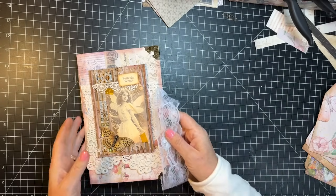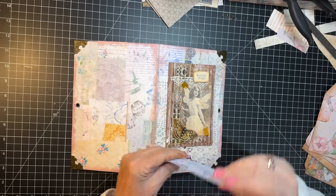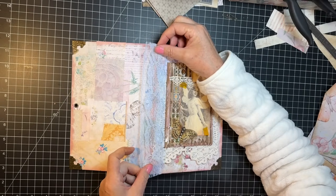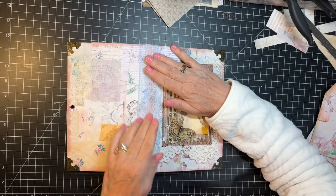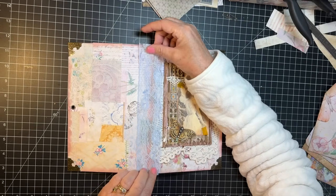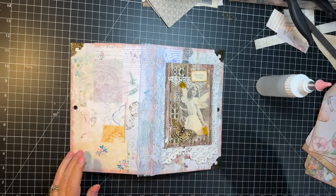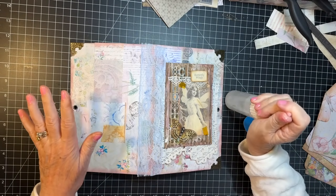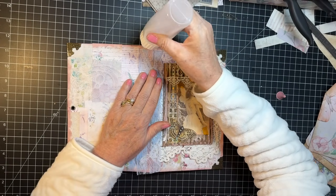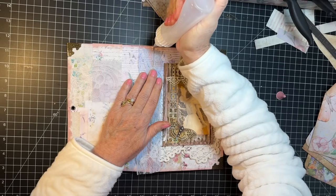First thing I want to do is get some lace onto the spine. I'm going to go slightly over this crocheted lace because it's cut right there and I think that will be just kind of nice. Let's get our Fabri-Tac and our spatula. Let's do our best not to ruin our nails — the trials of being a journal maker. The fingernails are the first to go.